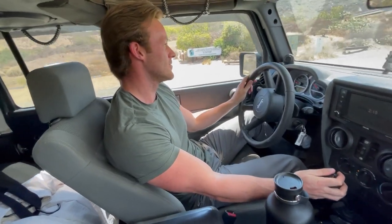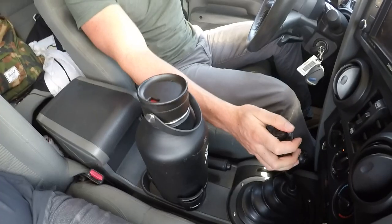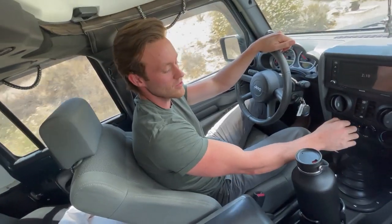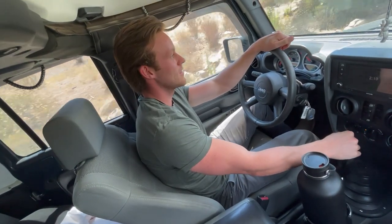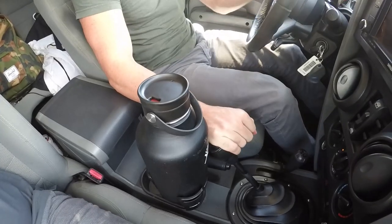Here we go, let's see how it holds up. So far, so good. I will shift gears here — it's not in the way of my gear shift, so that's good.